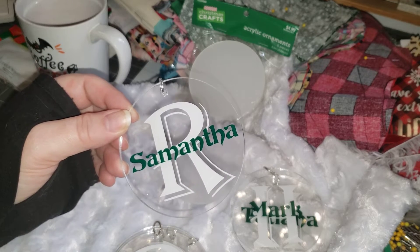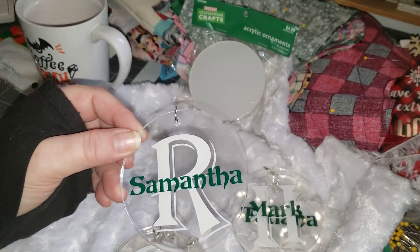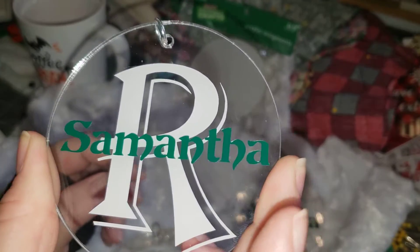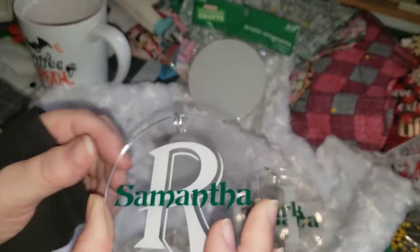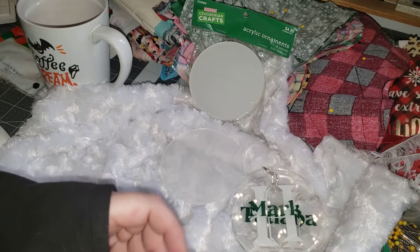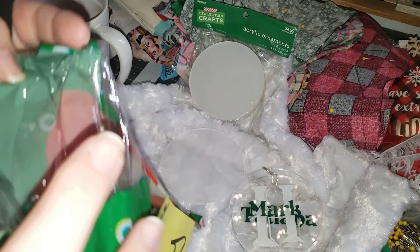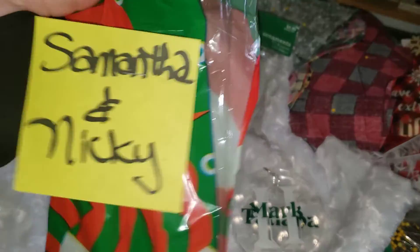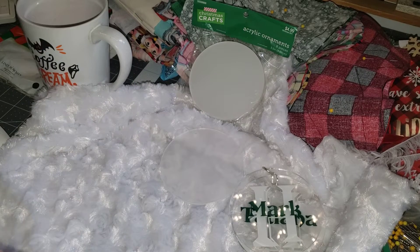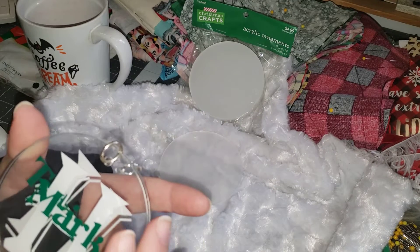I did a video last week, I think it was, of what our tree looks like this year. I'm going to be gifting these to my children. This is what I did — I just went with a green and a white for everybody. And then I just pop them into a bag and put their name on it, like so. I will be gifting them around Thanksgiving time so that when they put up their trees, they can.